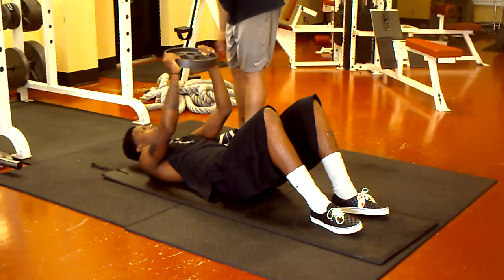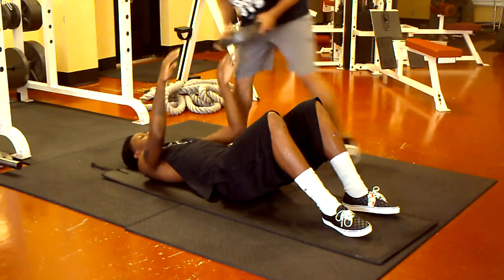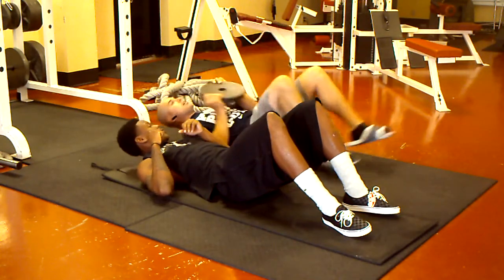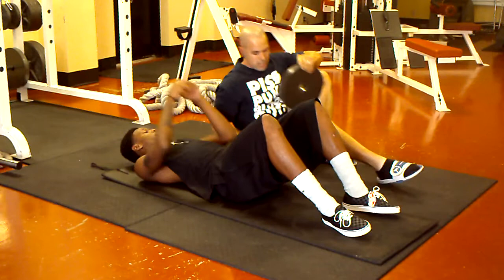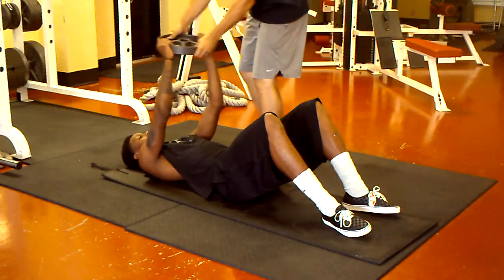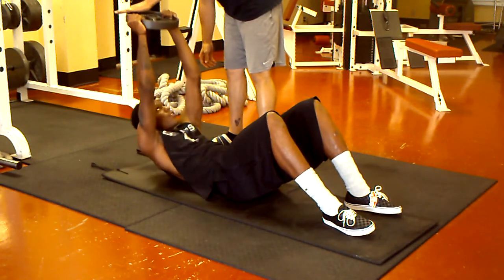Bring it straight up. It's kind of over your head. Don't drop it. Yeah, don't bring the place forward. Straight up. There you go.